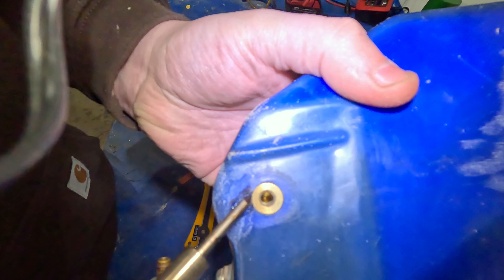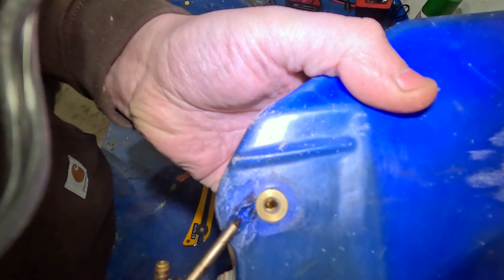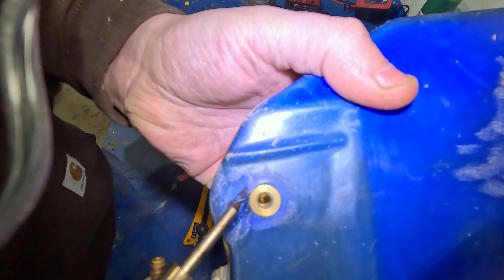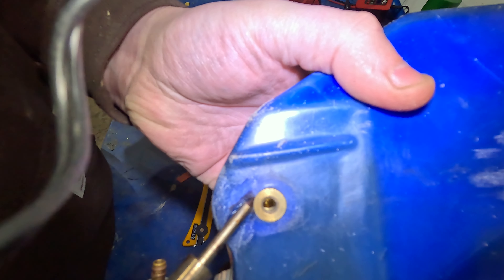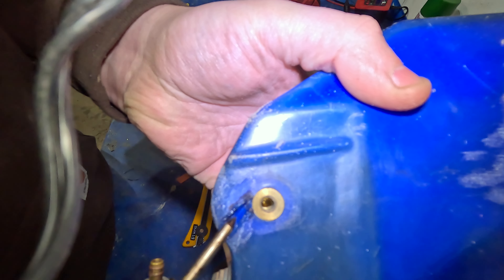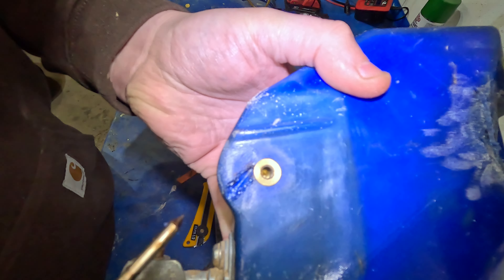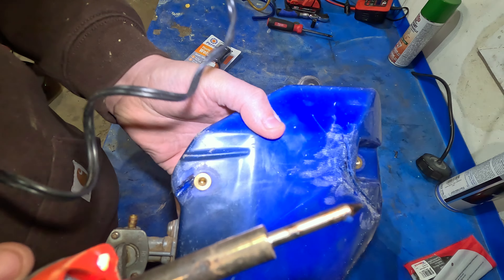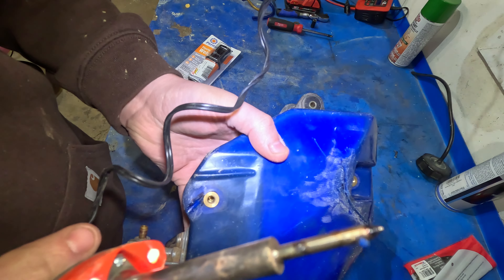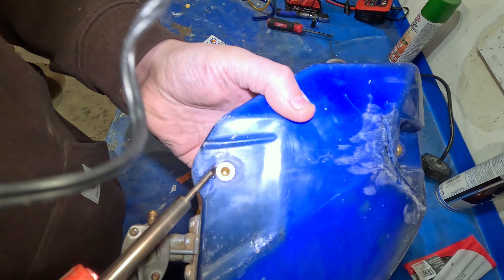It's either this — try to repair it — or buy a new tank, and they're crazy expensive, so it doesn't hurt to try. If you get a nice soldering iron with a nice pointy tip on it, you can get pretty detailed with it.